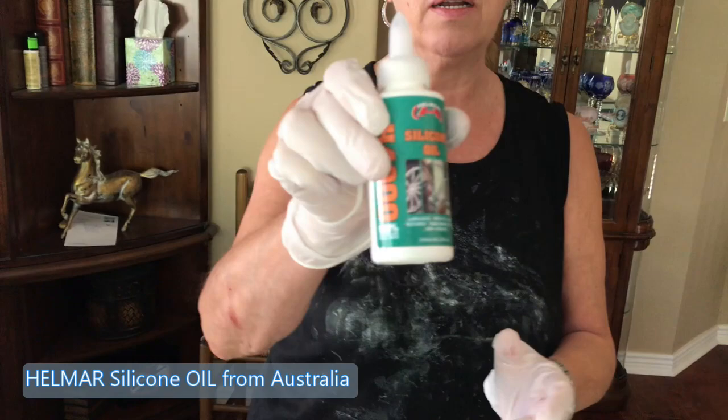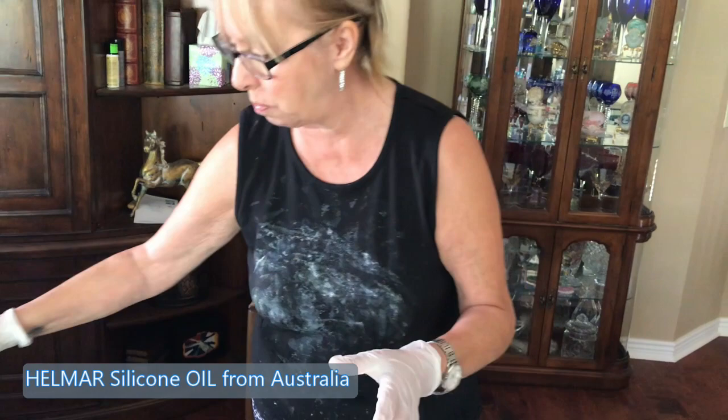Also today in the mail I finally got my Helmar silicone oil from Australia. I've been dying to try this because supposedly it's really, really good.